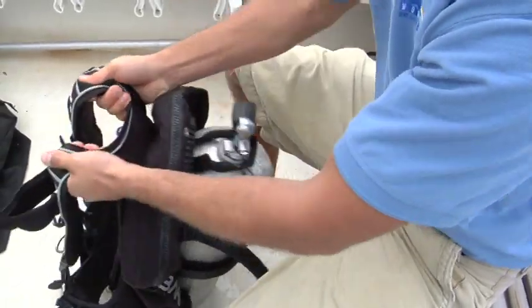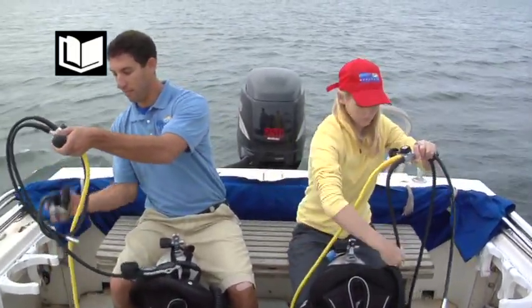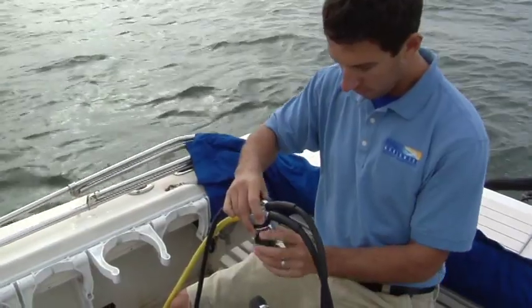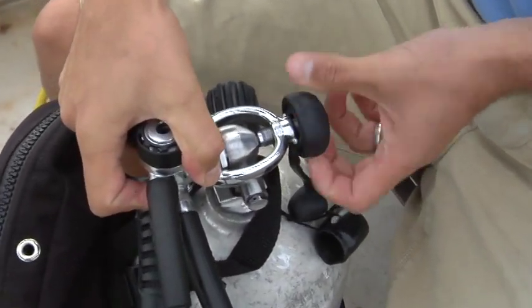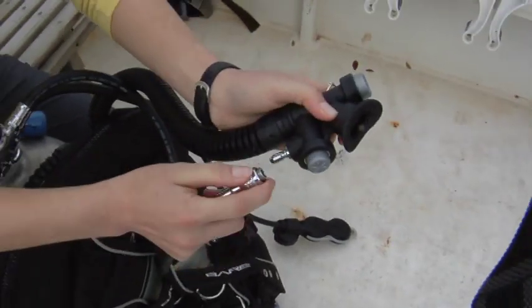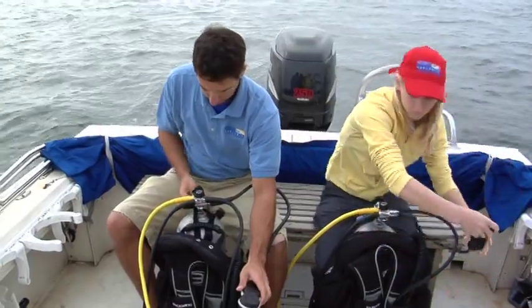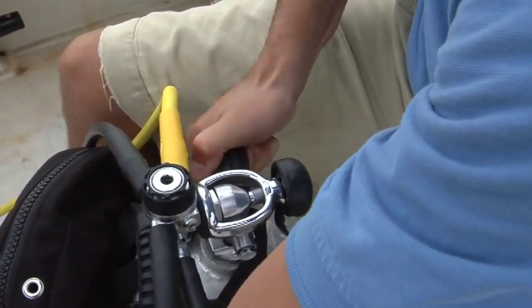Pick up your regulator and turn it so the second-stage hose extends to your right and, for most regulators, the gauges and low-pressure inflator hose to your left. Make sure the ridged knob of the yoke screw is facing your stomach. Loosen the yoke screw and remove the dust cap from the first stage. Attach the regulator by slipping the yoke down over the cylinder valve so the inlet fits into the indentation on the cylinder valve against the cylinder o-ring. Only tighten the knob until it's finger tight. Connect the low-pressure inflator hose from your first stage to the power inflator on your BC.